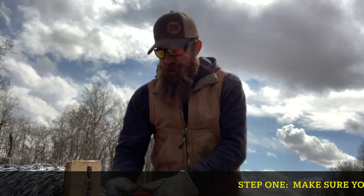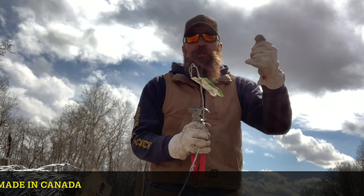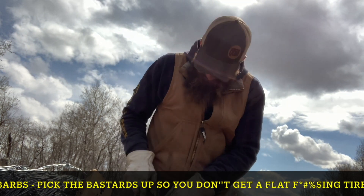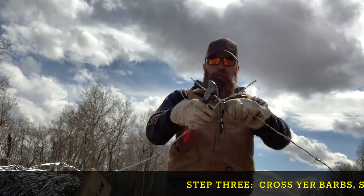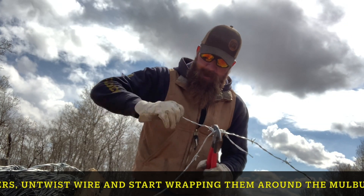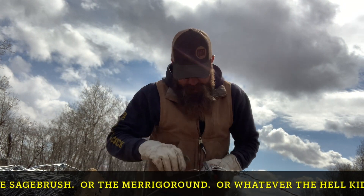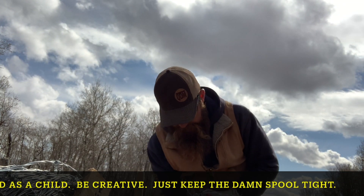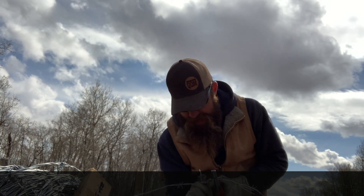Step one: ensure that your new spool of pliers is made in Canada — check Tree Island. Step two: nip your barbs straight at the end. Step three: cross your barbs, secure with your pliers, and twist. Start your wires going around the mulberry bush and twist, using your index finger and thumb, keeping your spool perfectly tight.